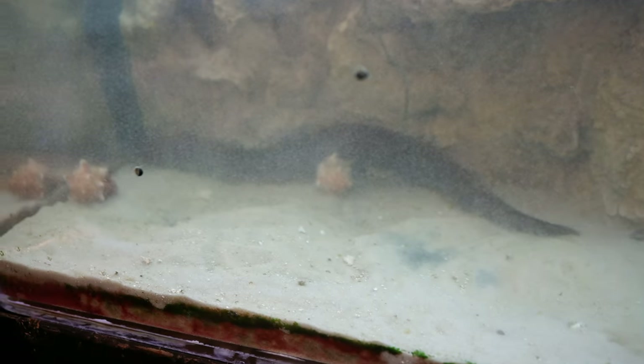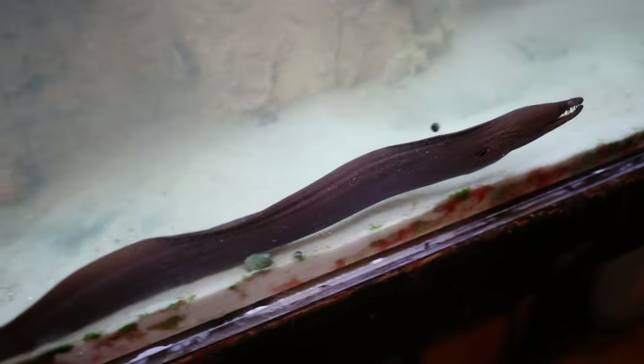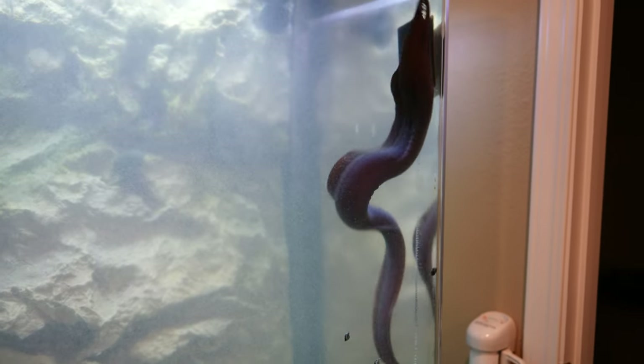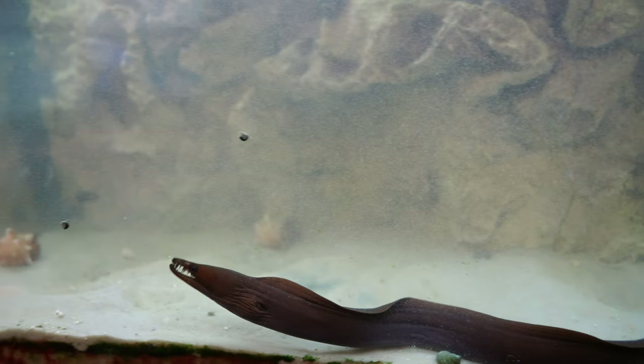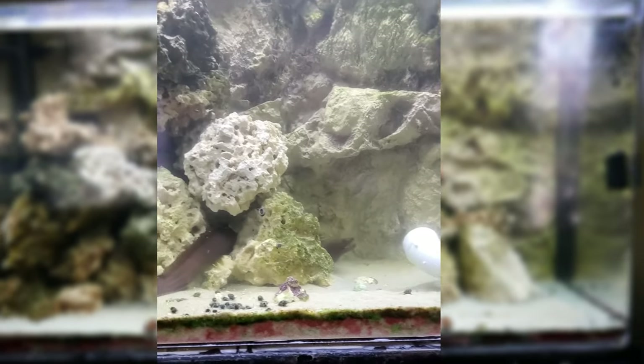Also, when I was working on my computer and looked to the right, he happened to be out, so I grabbed my cell phone and recorded some footage of him briefly swimming around — unfortunately this is vertical video, but you get the idea. He's been a bit of a problem because he's been here for three weeks, was at the store for four weeks, and was caught maybe a week before that, so he hasn't eaten anything in eight weeks.